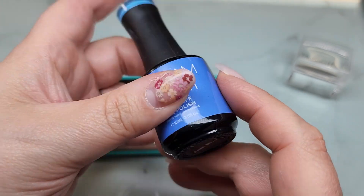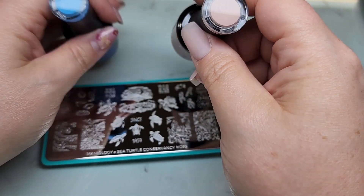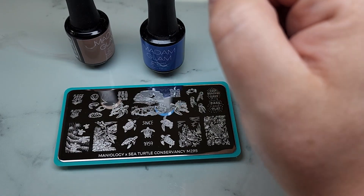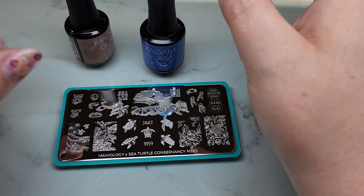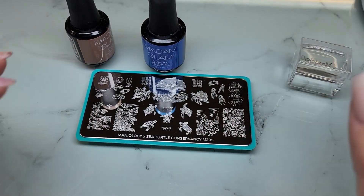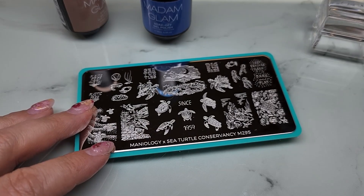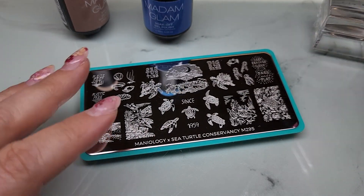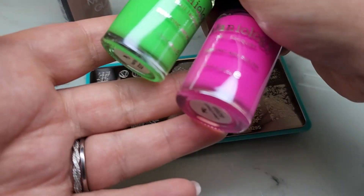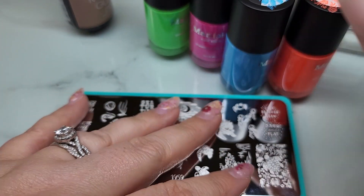I've got a nice bright blue - this is Aqua Blue from Madam Glam - and a sandy color called Food Coma. I think I'll do the sandy color for a beachy background and the blue for a watery background. I'm just going to wing it, so this is probably going to be a one-nail-at-a-time situation. I'm going to do a reverse stamp first and get that going, because you want to let your polish dry. I'll pull some neons that Maniology sent me - a bright pink, neon green from the Schools Out stamping collection, a bright blue, orange, and maybe yellow.